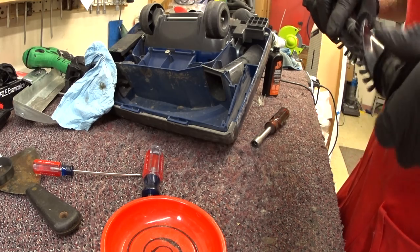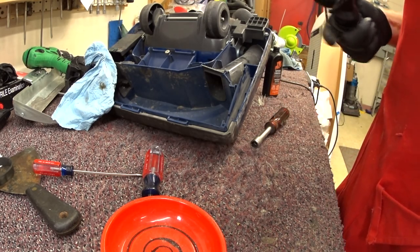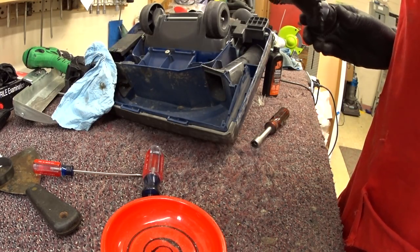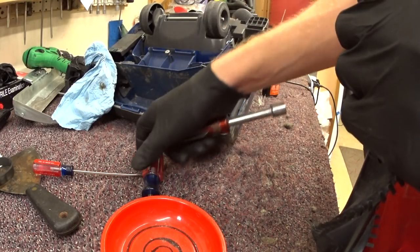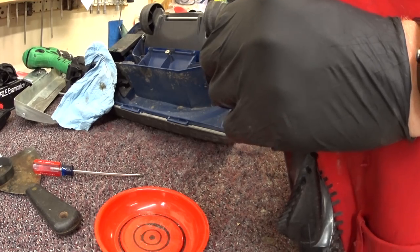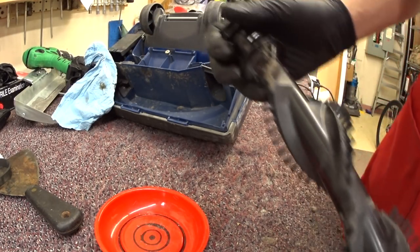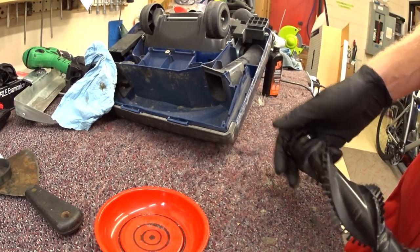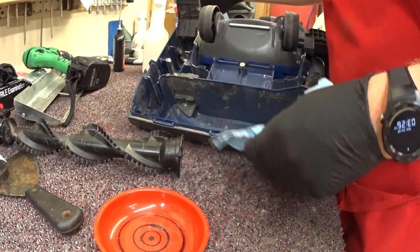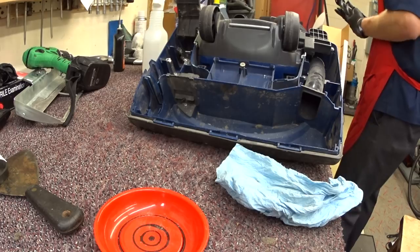The fun of the vacuum industry is you often have to reassemble things that you have no idea how they really should go, because there are so many different ones. Still, those bearings are shot on that roller. Put a couple of drops of Tri-Flow on them trying to free them up, but the reality is these people are going to need a new roller — and the reality is they're not available.